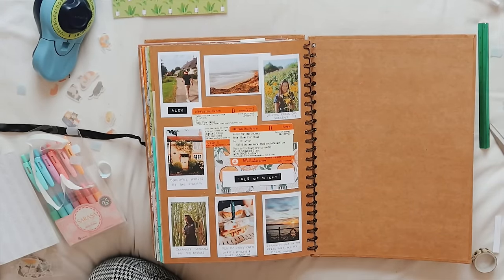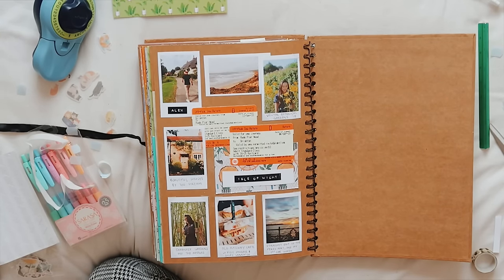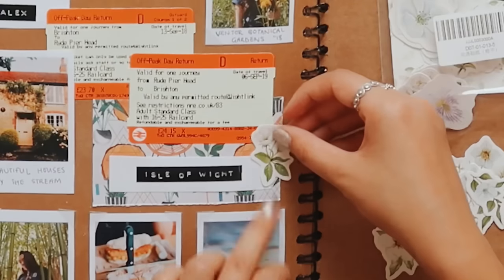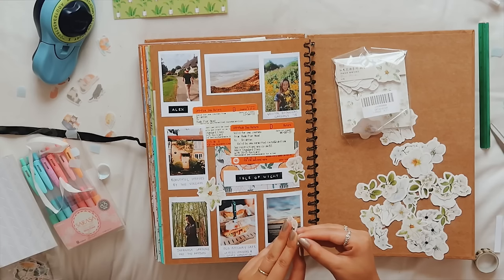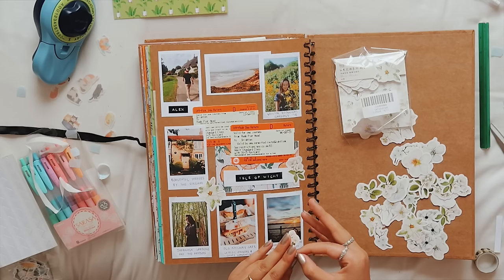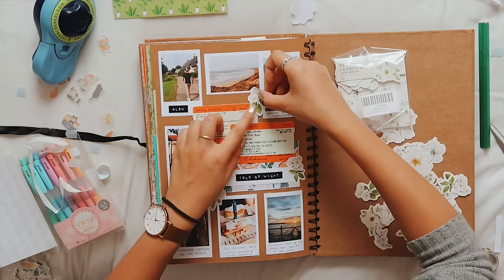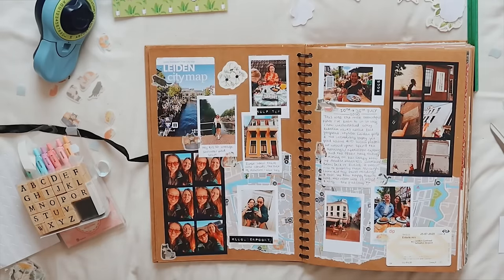If I was going to go really NYC on this I would stick some flowers. I'm contemplating whether that's going to ruin it and make it too messy — but no, I'm going to do it. I'm going to stop at three stickers because I know me: if I don't stop now this page will just be covered. There you go — it fills a hole.